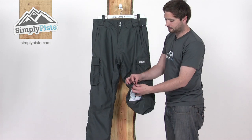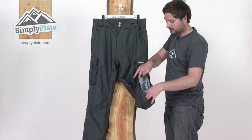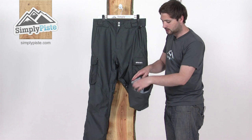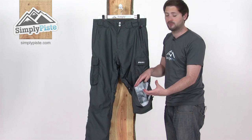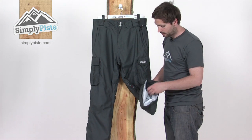Down around the ankle, there's a zipper section with an inner baffle that just opens up the main part of the ankle section on the leg. Nice and wide, so really easy to get over the top of your boot. Then you can obviously zip that up again to get a nice tight seal around the boot.